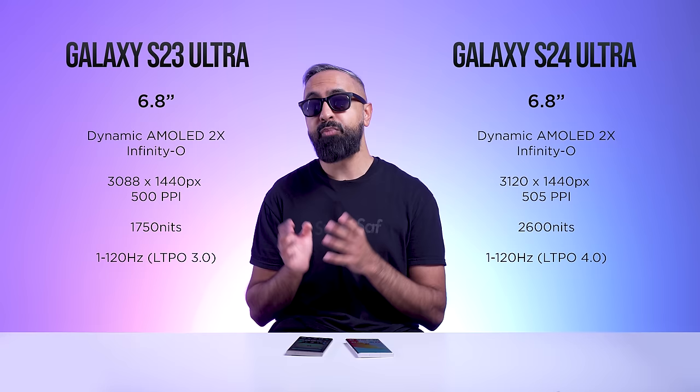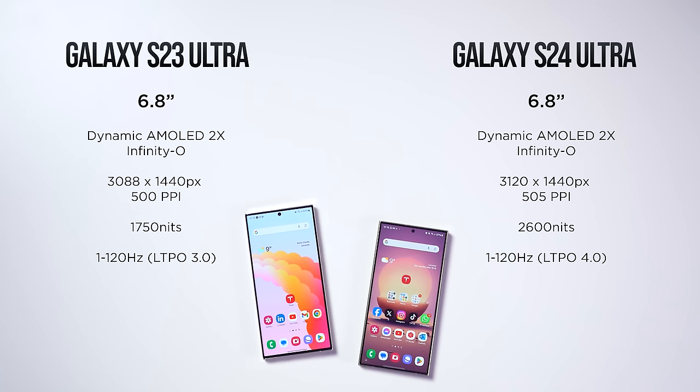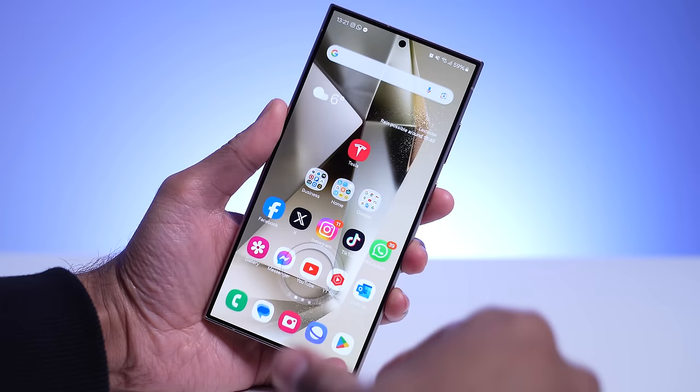One thing to keep in mind: if you put a standard screen protector on the S24 Ultra, you will lose those reduced reflections. Both devices have the same in-display fingerprint sensor — the Gen 2 Qualcomm 3D Sonic sensor. In my opinion, this is the best in-display fingerprint scanner on any smartphone: fast and accurate. It hasn't changed, and I don't think there was really any need.